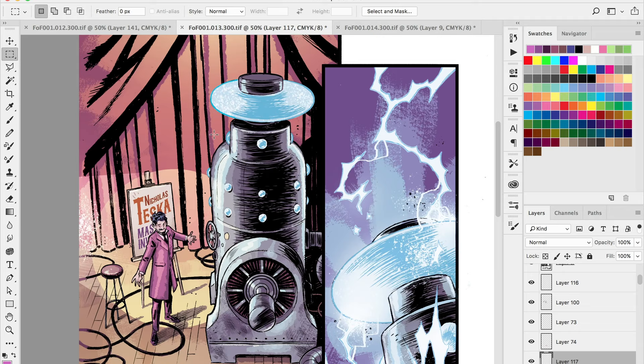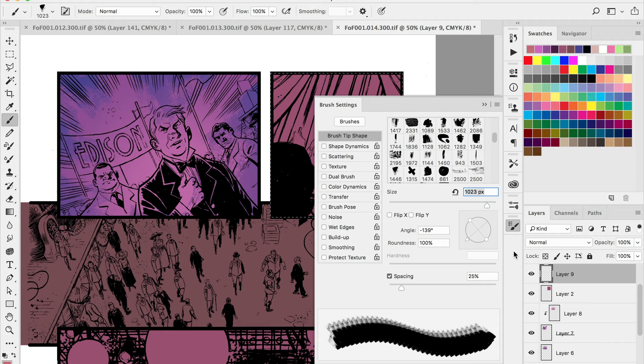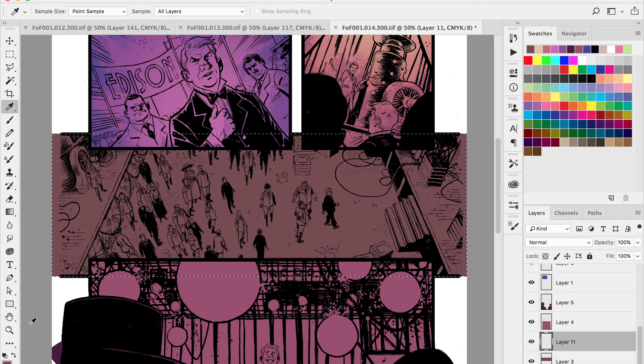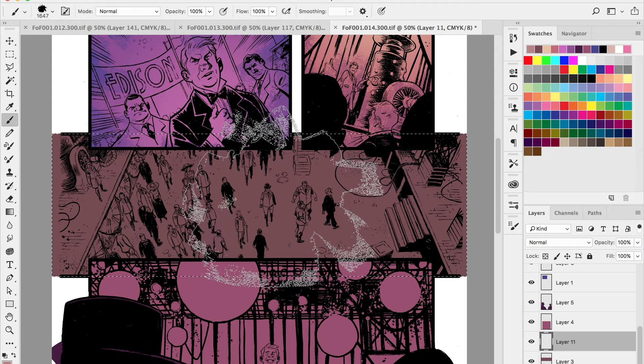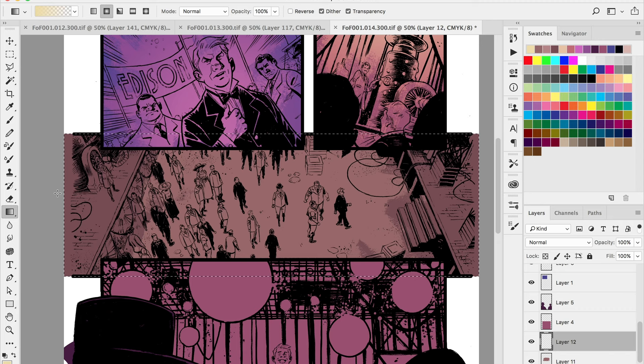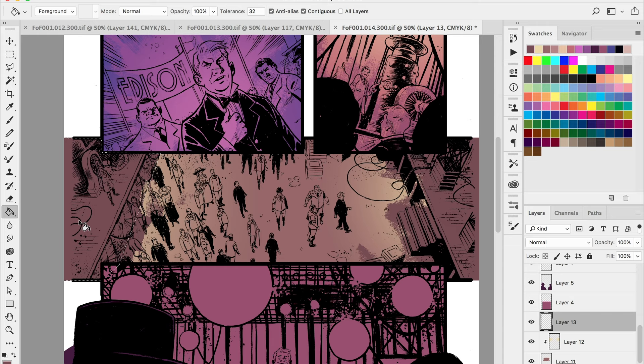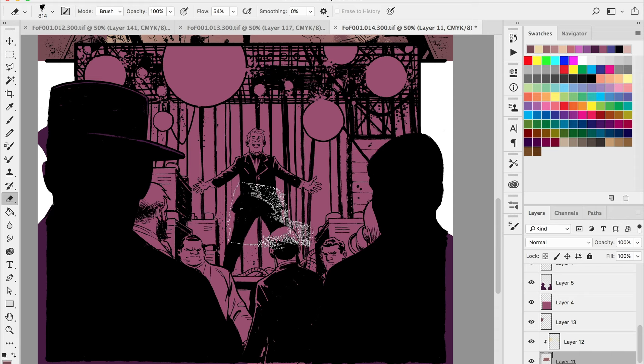I always try to play around with different color palettes depending on the mood. This scene is set during the turn of the century, and you can see in the reference page I keep looking at that it has a bit of a desaturated palette. I'm using more cool tones so the rest of the book has a distinct style when we come back to the present, while still hinting at warm tones to create separation between panels. Using the same exact color palette for each panel is going to get really flat and uninteresting.